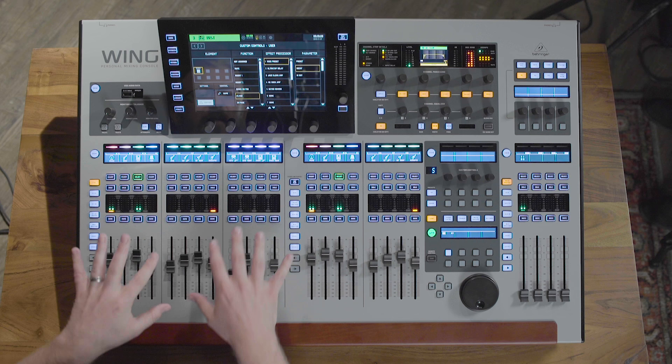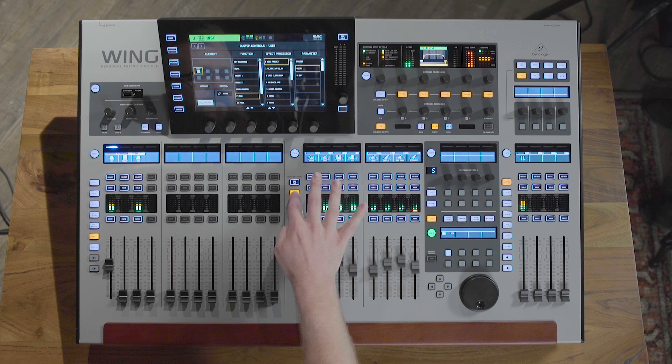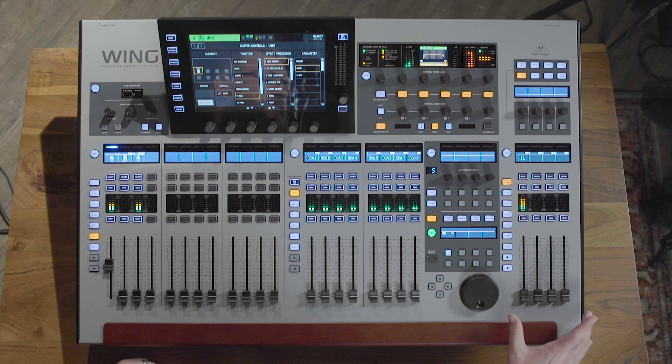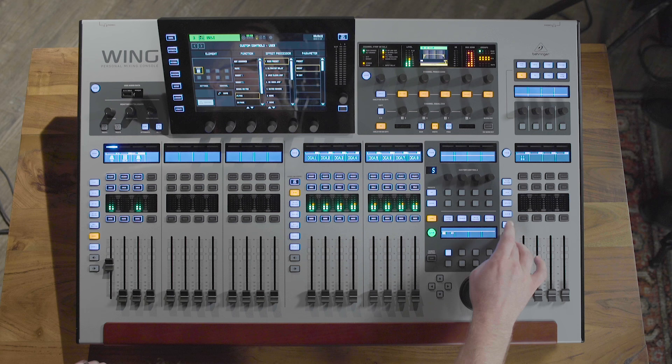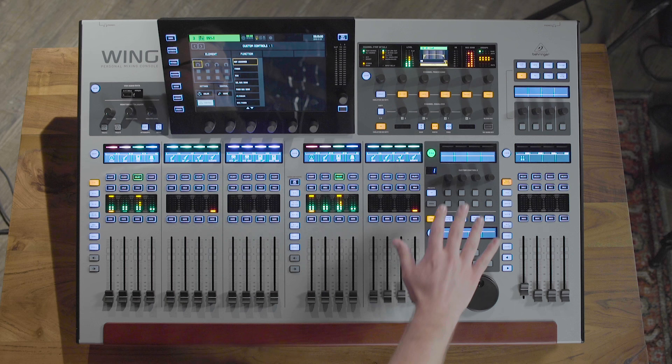The 24-fader control surface features three distinct sections. You have 12 input faders that are generally going to be used for your input channels, although they can also be used for your bus channels or your user layer. You have the bus and DCA section, which by default holds your buses and DCA groups. Then you also have a separated section that would typically be your mains, or you can create a user layer to assign your money channels — say your lead vocal or your reverb — so that one person can work on that section while another works simultaneously.